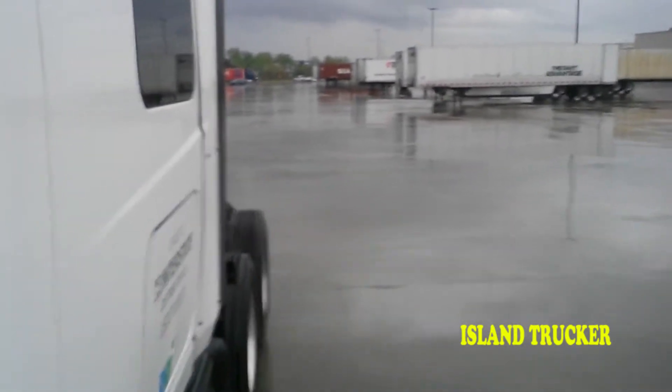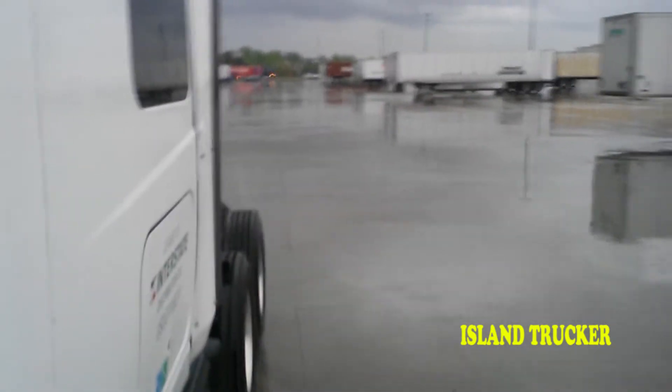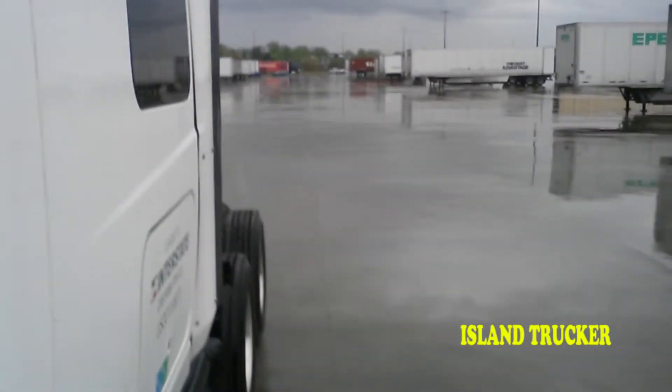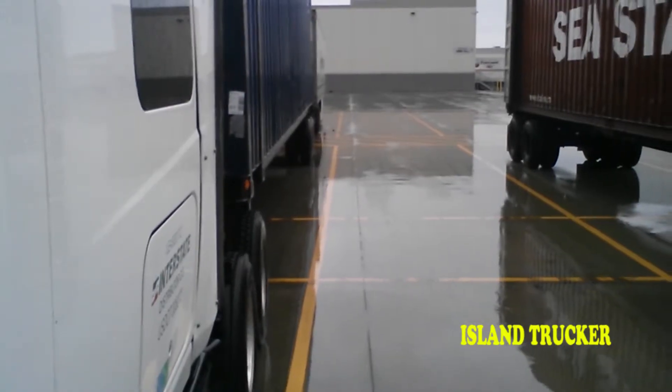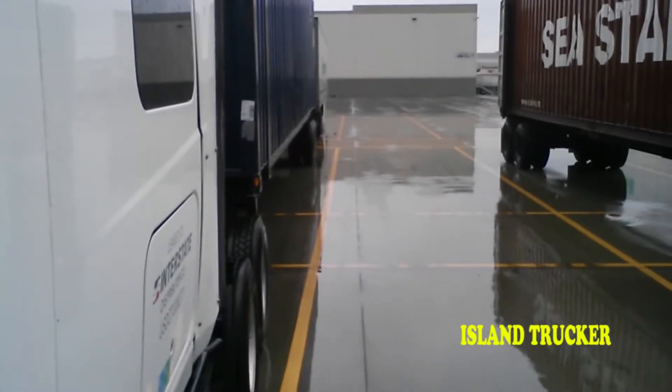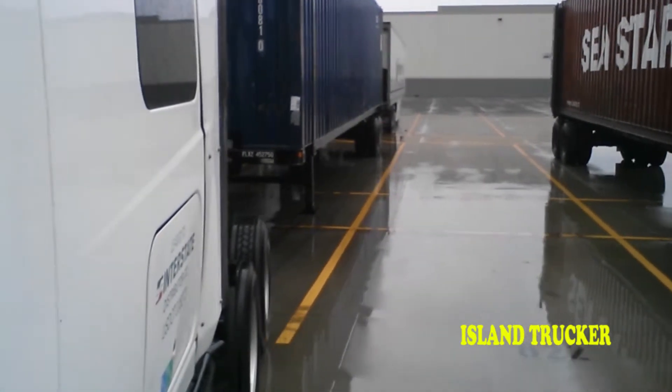Watch your mirror at the same time you're pulling out, so that if that trailer isn't going to sit on the pavement you'll notice it before it's too late. A lot of times you can catch it with the frame of the truck instead of letting it drop on the ground. Now we're going to bobtail over to the other location and back underneath a trailer for pickup.